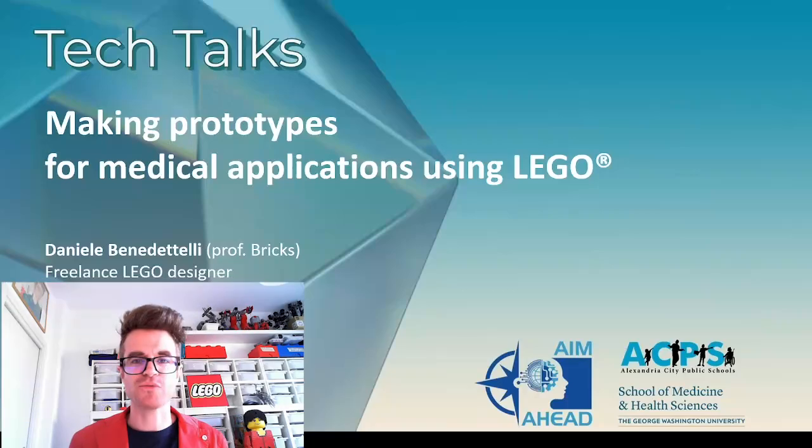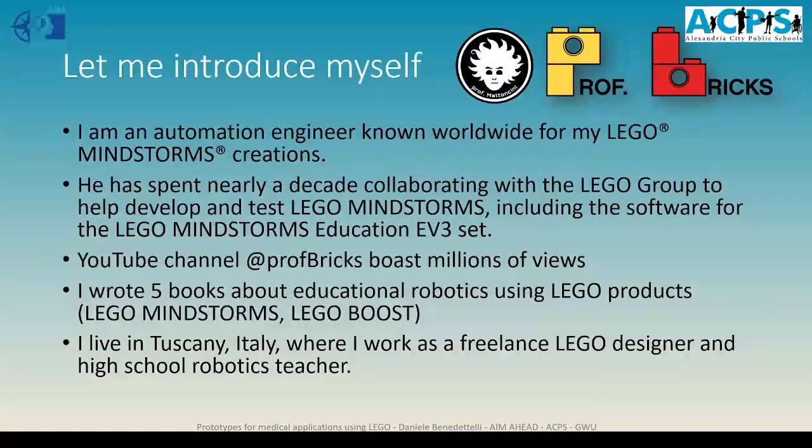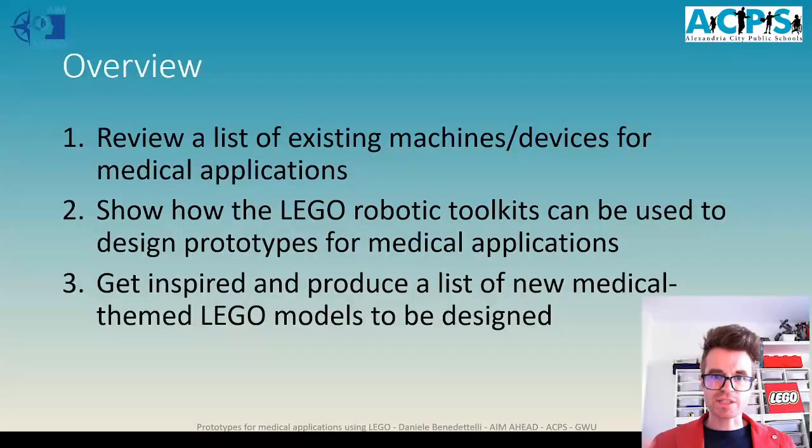And finally, a powered exoskeleton. Hi everyone, and welcome to my tech talk about making prototypes for medical applications using LEGO. I am Daniele Benedettelli, also known as Professor Bricks or Professor Mattoncini. I am an automation engineer — that's my background — and I'm known worldwide for my LEGO Mindstorms robotics creations. I live in Italy, in Tuscany, where I work as a freelance LEGO designer and I teach robotics in high school.